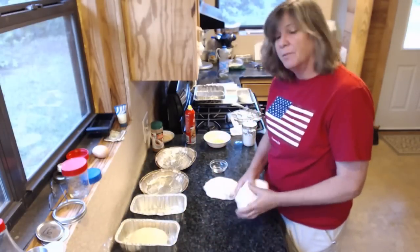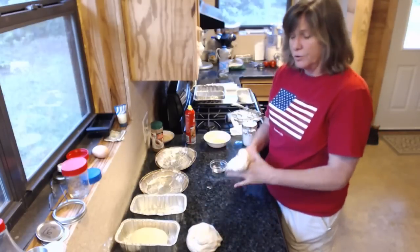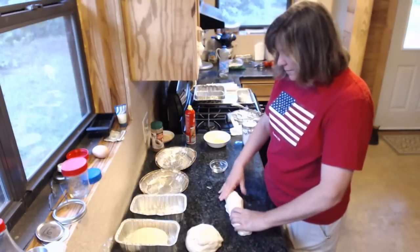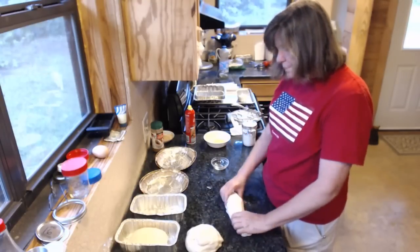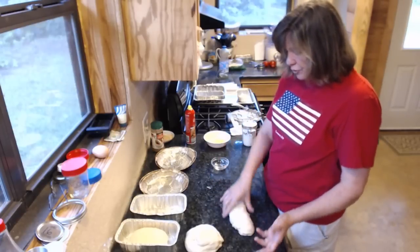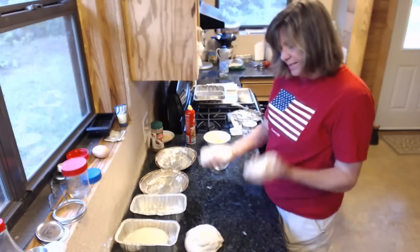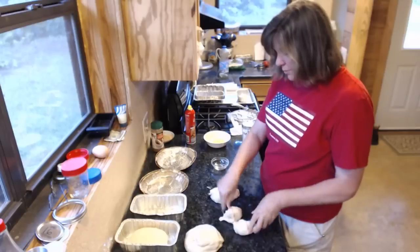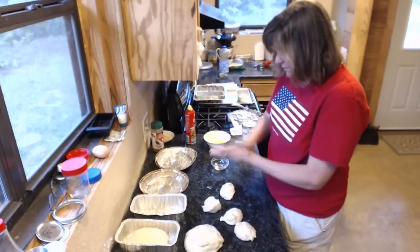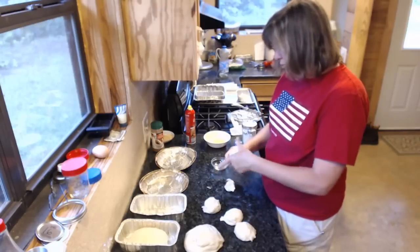Now we're going to do the cinnamon bread, but I'm going to set that dough to the side because I'm going to do my rolls first so I won't get the counter with cinnamon and have to clean it. It makes 12 rolls. I just do this in my head — I split it in half and say this is six and six, then three and three, three and three. Keep your hands good and oiled, and each one of these little pieces are three.